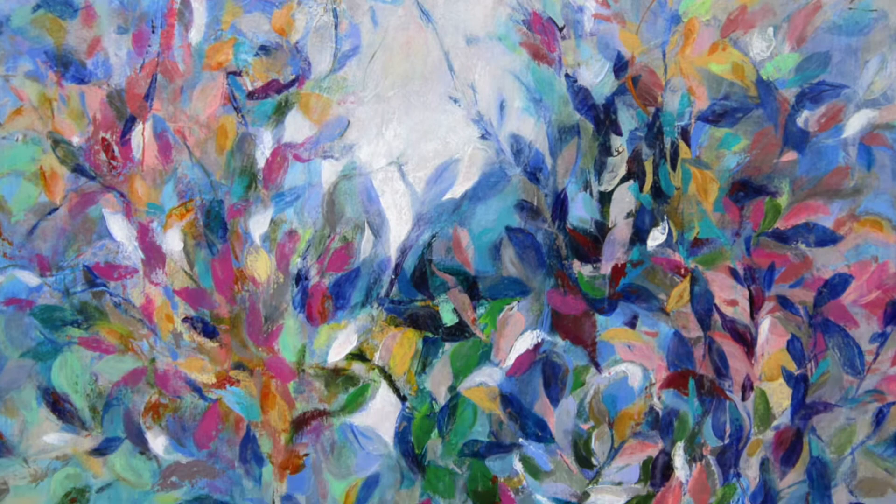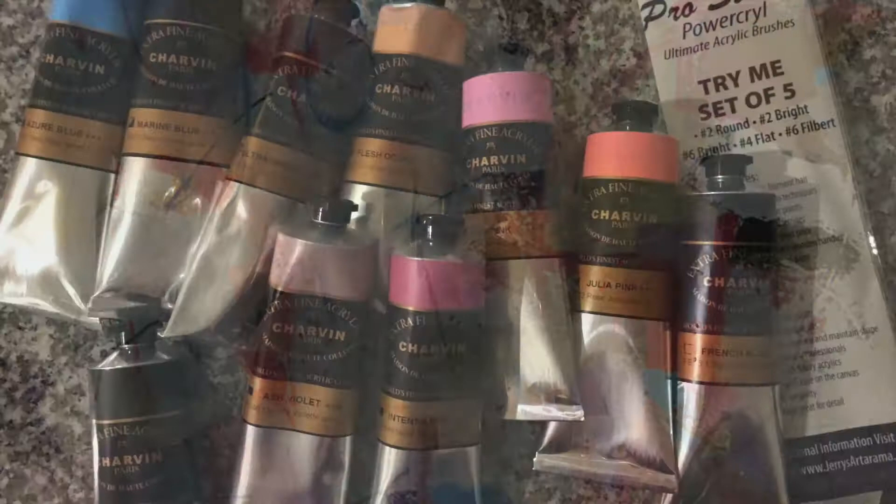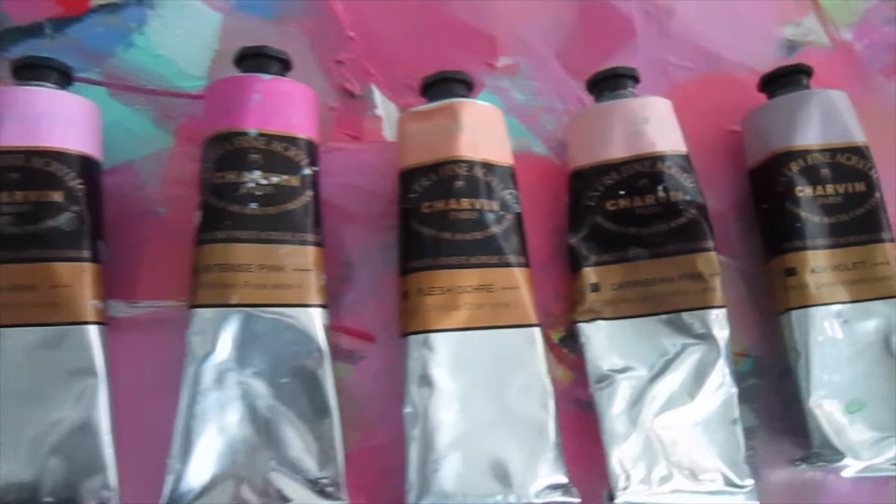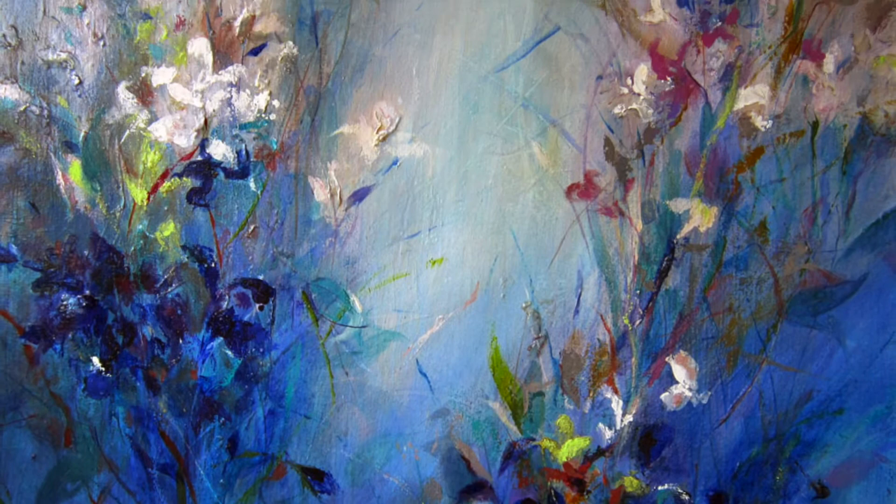Also, artist quality paints will be archival, more lightfast, and have a spectacular range of colors. Which brings me back to Charvin. If you go to Jerry's Art-O-Rama website and just look at the range of Charvin colors, you can't help falling in love. The colors are gorgeous, nuanced, subtle. And best of all, if you wait for a sale, you'll find they are very affordable.